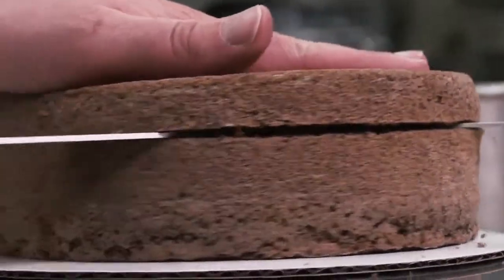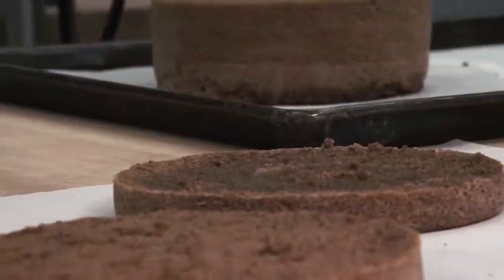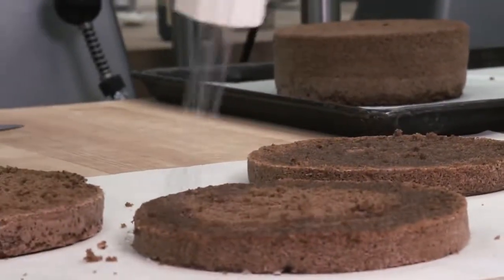Because sponge cakes are firm and stable, bakeries and pastry shops prefer these cakes for decorating and soaking in simple syrup.